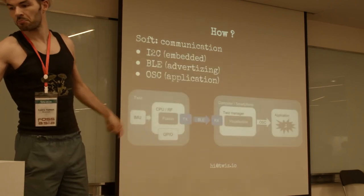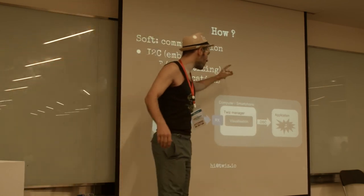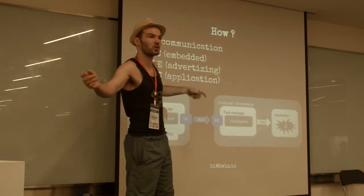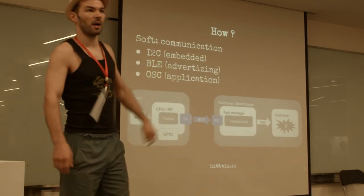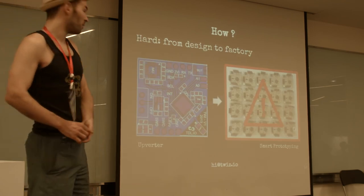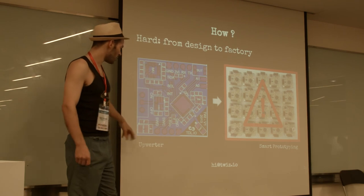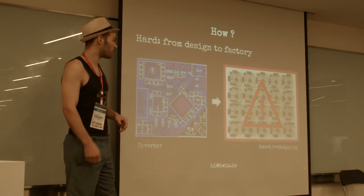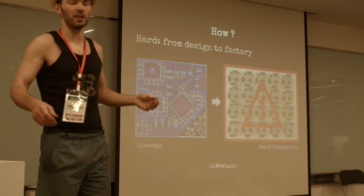We perform the sensor fusion on board, send it over Bluetooth Low Energy, receive it in an application, and send it to something like Ableton Live — the musical controller I was showing you. I made this hardware using a PCB tool that's like a Google Doc for PCBs. I sent it to the factory and got 20 to 40 processors.